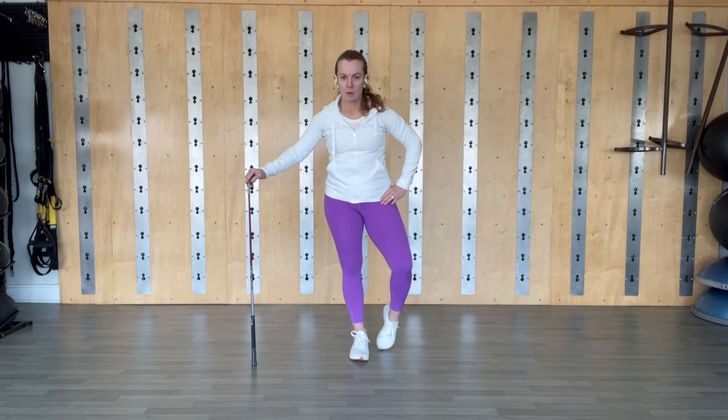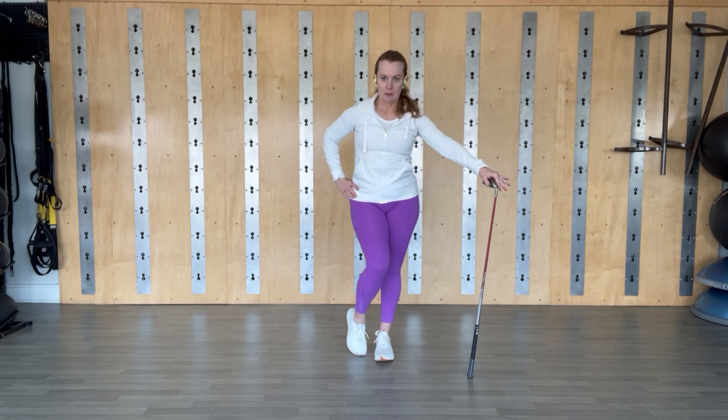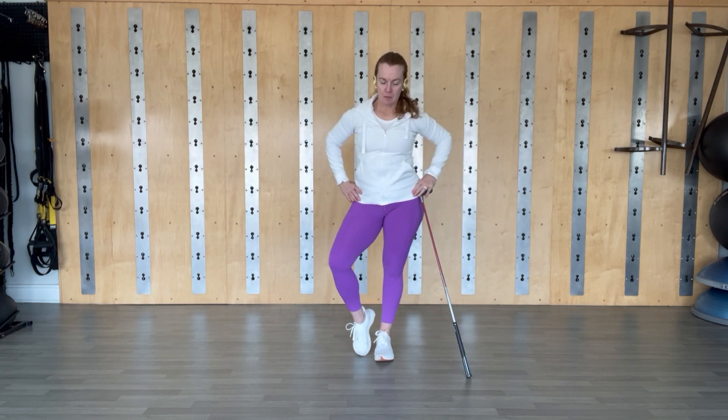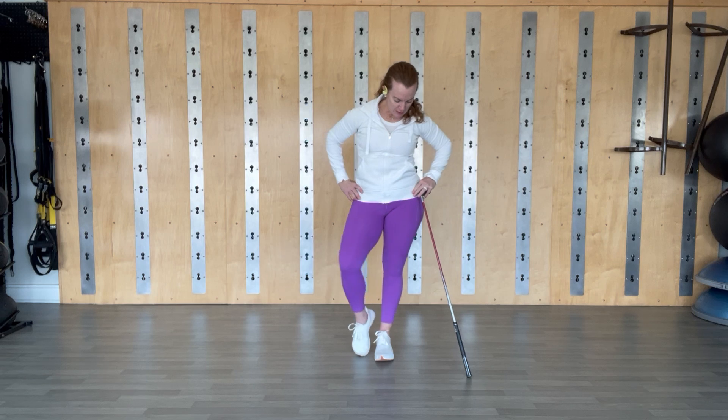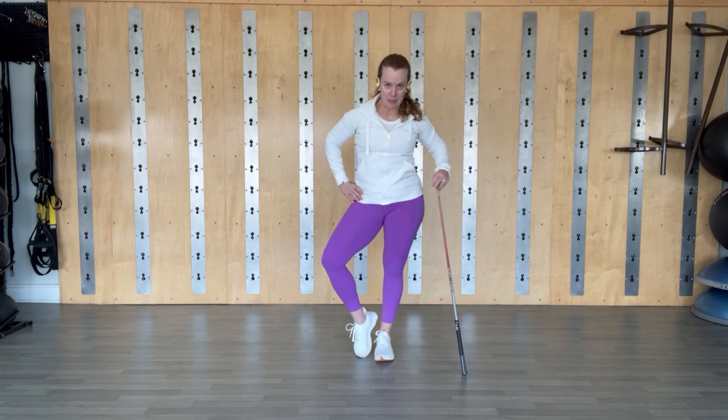Three, two, one, switch sides — open and close. Make sure that this hip is nice and still. You can kind of take a glance down and see if it's doing a little dance — you want it to hold completely still. Keep it, three, two, and one.